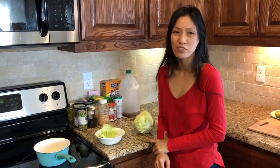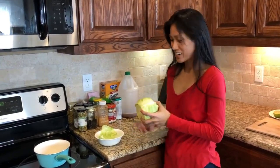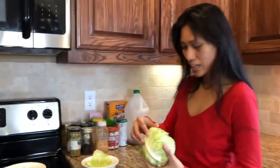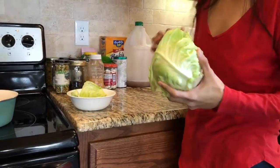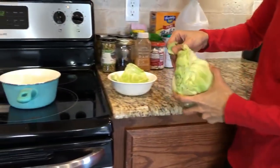Today we'll be talking about cabbage compress for pain — for muscle strain, muscle sprain, and every type of pain. So if you have pain in your heart, you can use it as well. Here, what you need is a head of cabbage and just water. It's so simple. You just get a piece of cabbage — it has to be a full head.